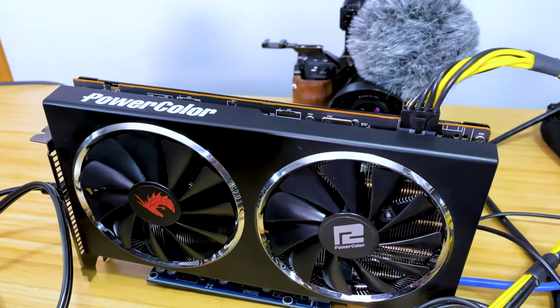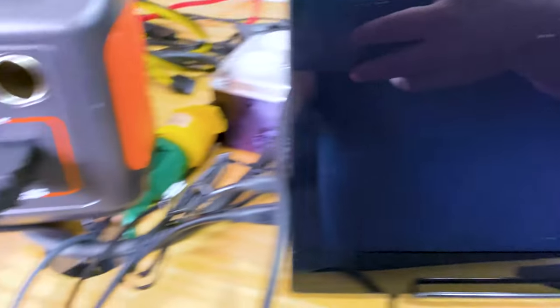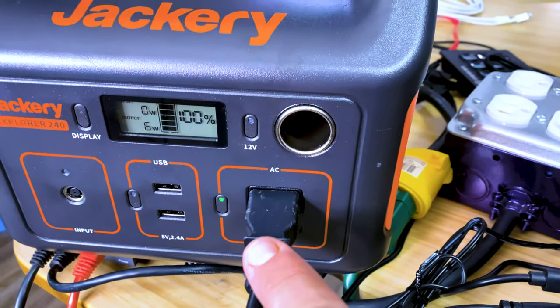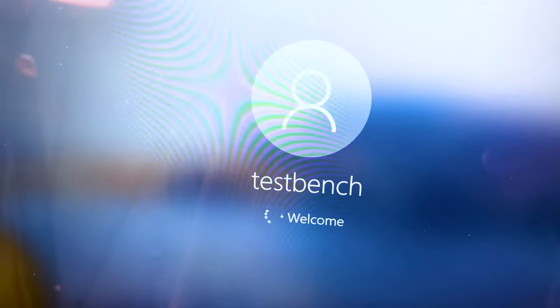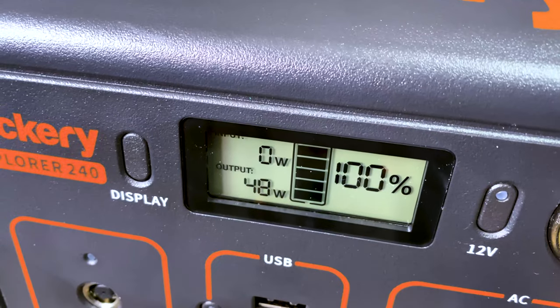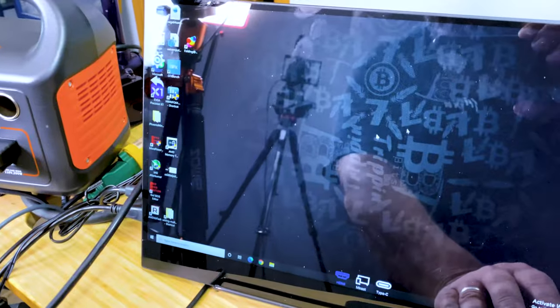So what we're going to try today — I saw a few comments asking whether it can run a mining rig and for how long. So we have the PowerColor 5600 XT paired up in the test bench, plugged directly into the Jackery, and we're going to get this fired up. You can see the output power right now — it's using about 60 watts of power for the base machine.